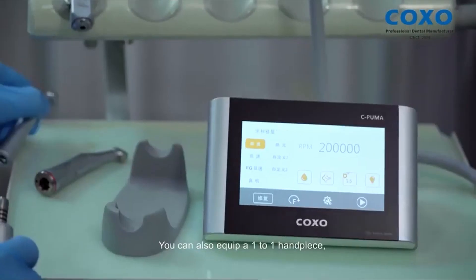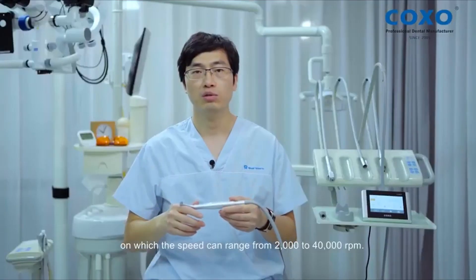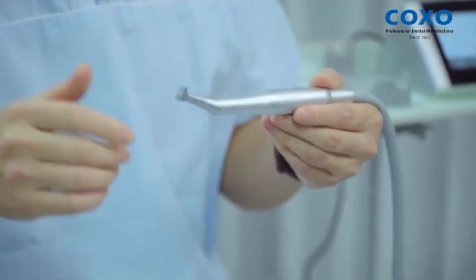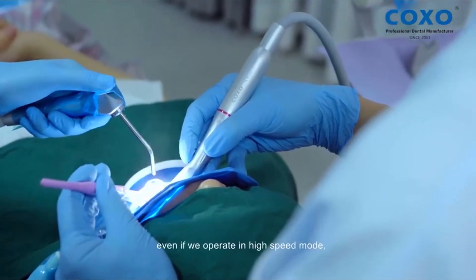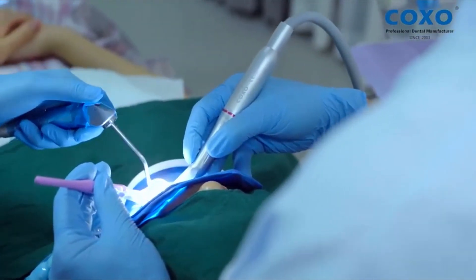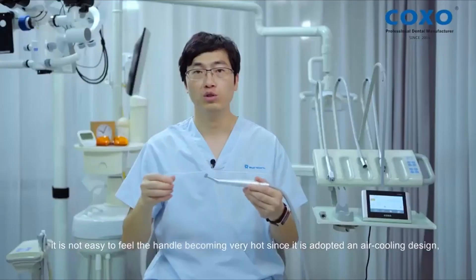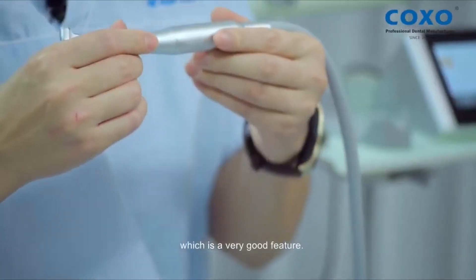You can also equip a one-to-one handpiece, on which the speed can range from 2,000 to 40,000 RPM. The motor's cooling design is quite good. Even if we operate in high-speed mode, it is not easy to feel the handle becoming very hot since it is adopted with an air cooling design, which is a very good feature.